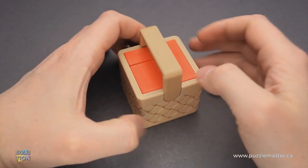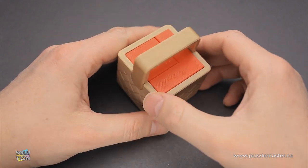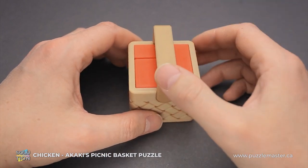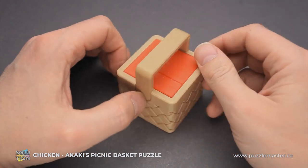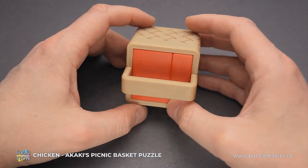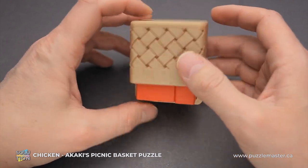Hello and welcome to Puzzle Master. This is the Puzzle Guy and in this video I will show you how to solve the Chicken Basket puzzle. This puzzle was designed by Akaki Kumari from Japan. The difficulty level of this puzzle is 8 out of 10 on Puzzle Master's difficulty scale that runs from 5 to 10.